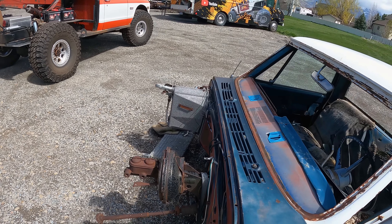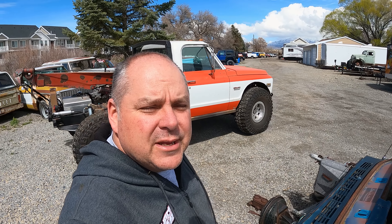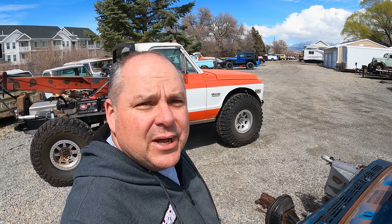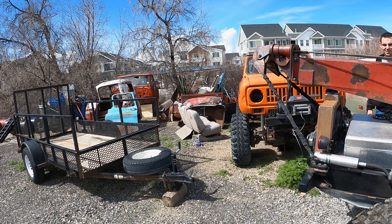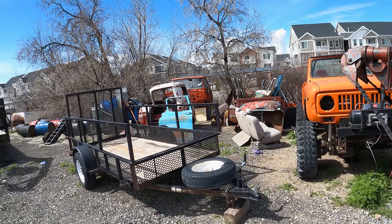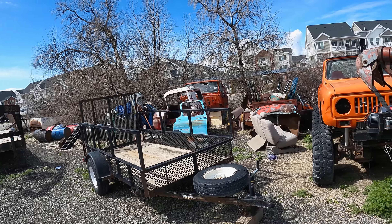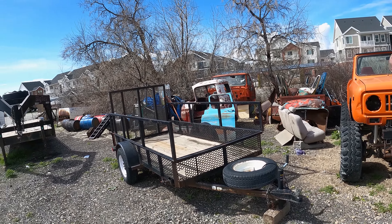This poor cab — it sat on its back for a long, long time and it just completely rotted everything out of it. But there's still some good parts and some good pieces in here. Doors are pretty decent, but the cab's trash. We just figure we'll cut out what we can use, stick it in the pile, and throw the rest away.